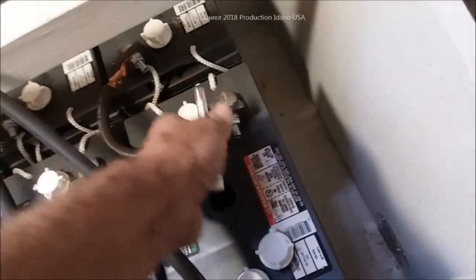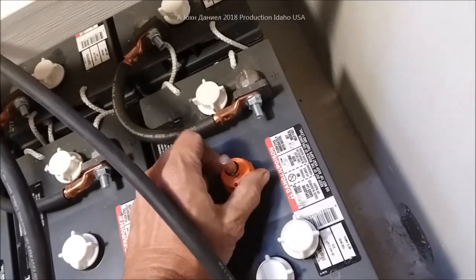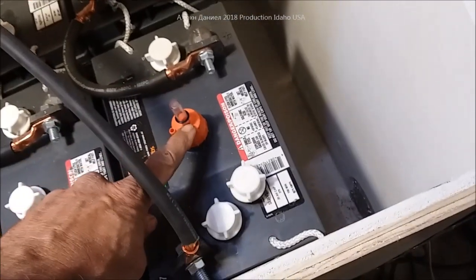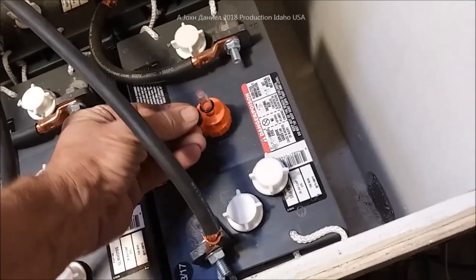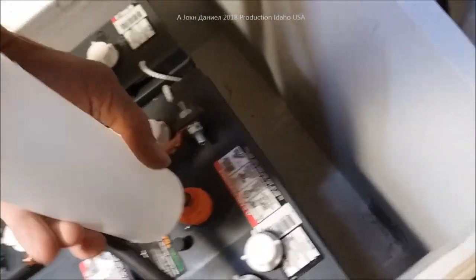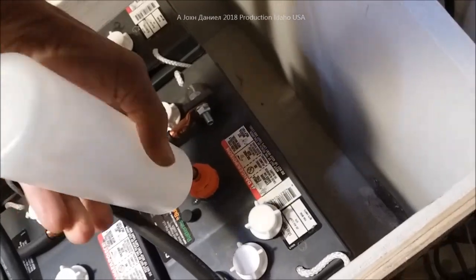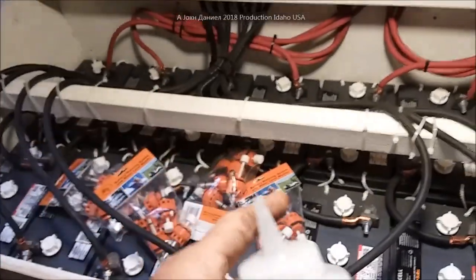You can just take the cap off and put the gauge on just like you would any regular cap. My batteries are just a hair low. Putting it on keeps the hydrogen gas from escaping in the process. I can put my finger over the bottle, go in, put it on, and add water just like that. Now I'll show you the whole setup with all the caps added and how easy it is to maintain your battery bank with just a quick visual check.